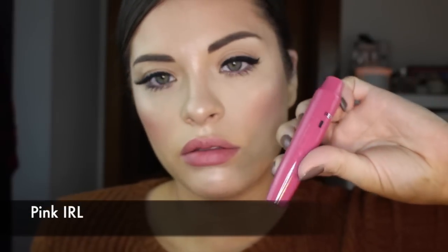This color is Pink IRL and we're gonna have to twist it again. There's the pigment and we're gonna put that on — just a little bit goes a long way. One twist actually covers the entire lip area.